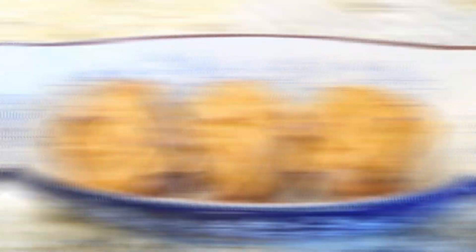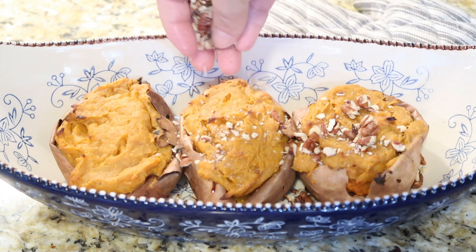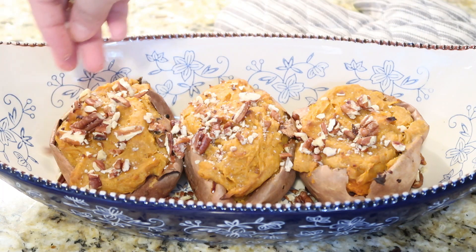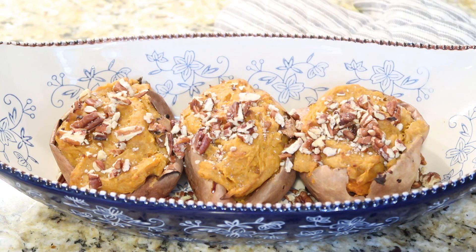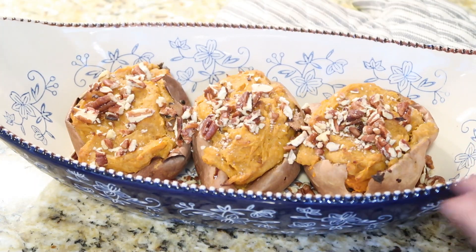Our sweet potatoes have baked again and they smell delicious. For mine I'm just going to top them with a little bit of chopped pecans. Like I said, you could do marshmallows too. I think it'd be really fun if you were doing these for a get-together to line them up in a dish and alternate — chopped pecans, then marshmallows, then pecans, then marshmallows — so everybody could choose which one they wanted. Look how good they look — I cannot wait to eat one!